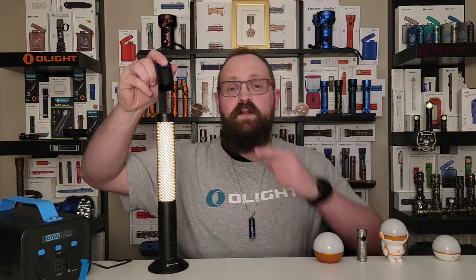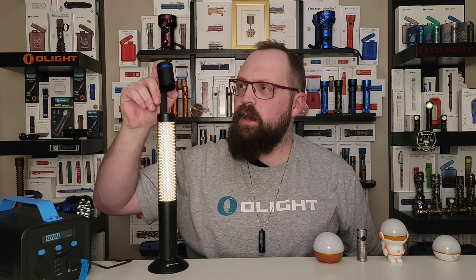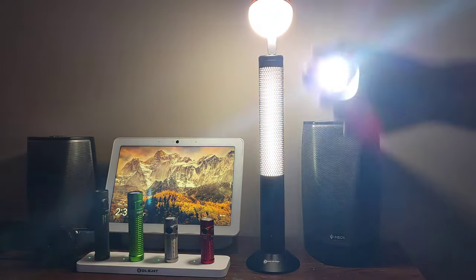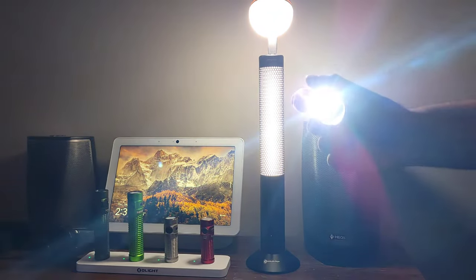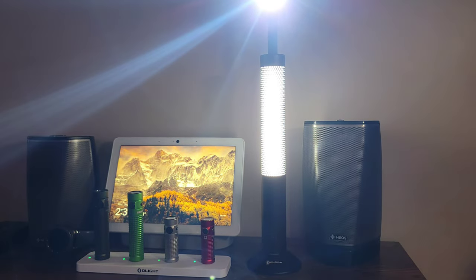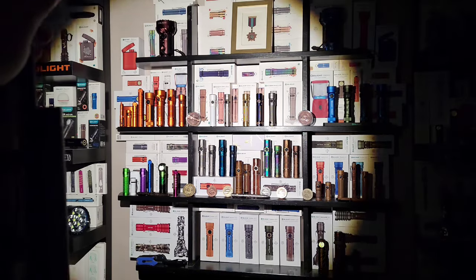The next most valuable feature to this lamp is the reading light attachment. It comes with this little lamp head that can be turned on and off via the switch on the back, or can be turned on and off just by shaking it. That's a nice bonus fidget factor which O-Light enthusiasts often enjoy. I also really like the really even round beam pattern and even the color temperature of this little lamp head.